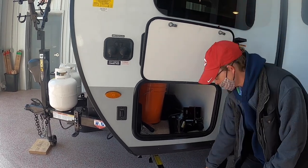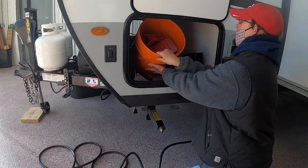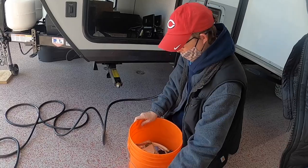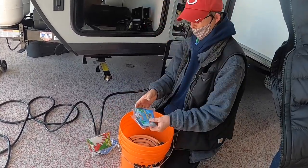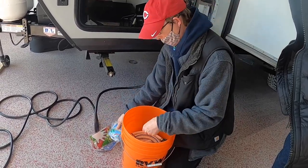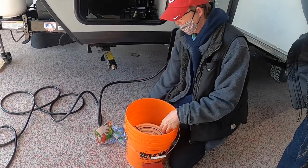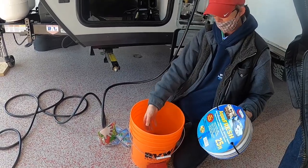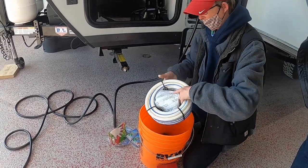Inside here you have your starter kit. It comes with gloves, camping information, bio pouches with directions on the back, a 30-amp converter plug to 110, free toilet paper, a 25-foot garden hose, and a sewer hose to get you started, plus the bucket itself.